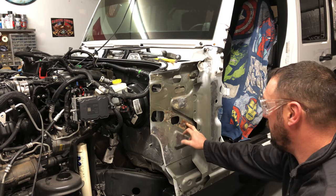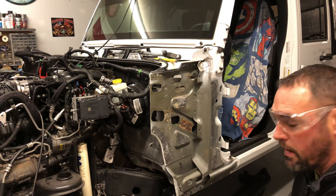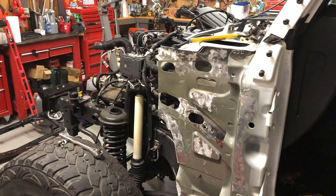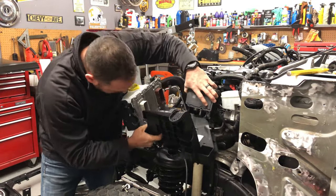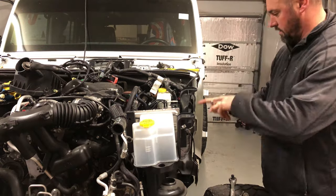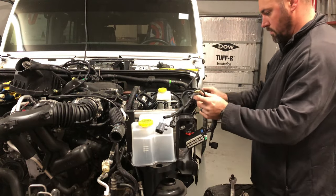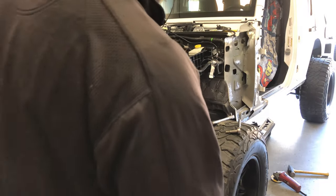I'm going to take the apron back off because I forgot — I've got to clean up all this crappy surface rust and junk in here. So I'm going to clean up all these spot welds, then I can move this back on. I'm going to need to go to the store — I've got to get some weldable primer. Then I can go ahead and reinstall this so we can start putting some of this back together.